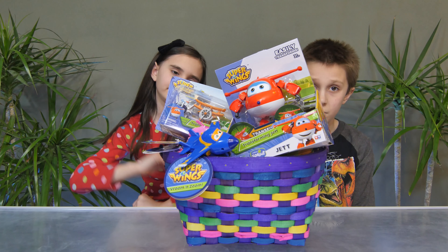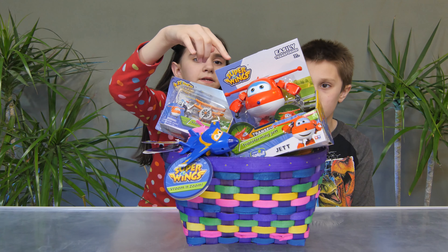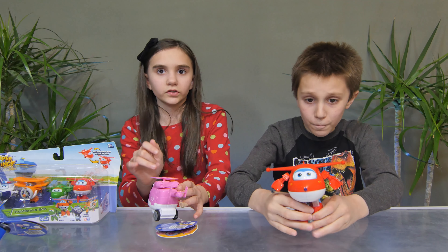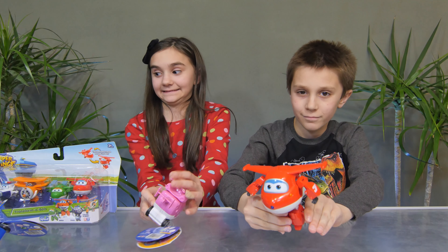So which one do you want to open first, guys? Do you want to open Jett, the transforming Jet? Yeah! Okay, Michael, so you've got Jet out of the box. Here you go.